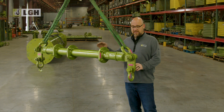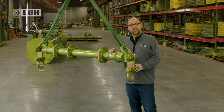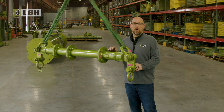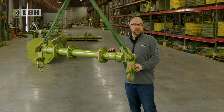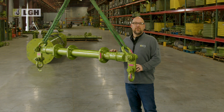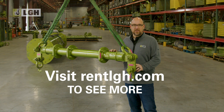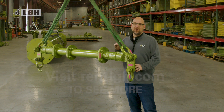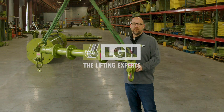Using shackles the right way prevents job site accidents and extends equipment life. By following these tips and avoiding common pitfalls, you can help ensure safety under your watch. Looking for shackles or just expert advice on your next project? LGH has you covered. Visit RentLGH.com today for all of your lifting needs. And if you enjoyed this video, don't forget to like and subscribe. Happy lifting!